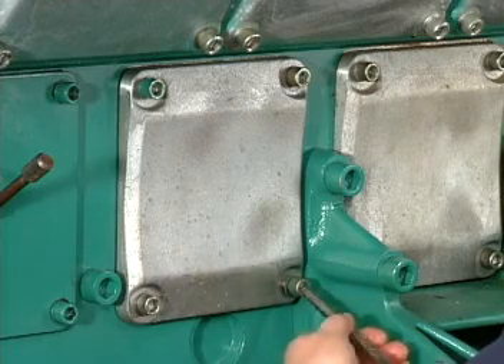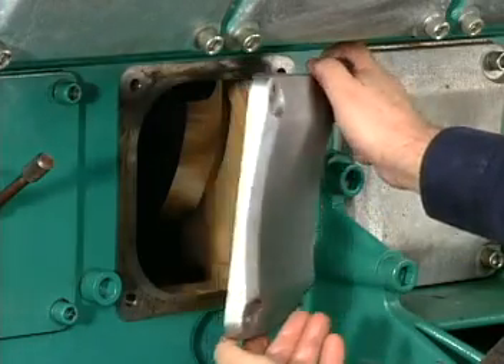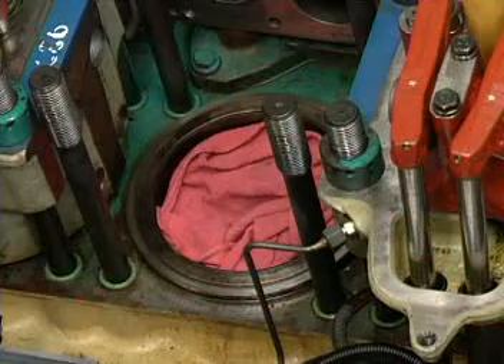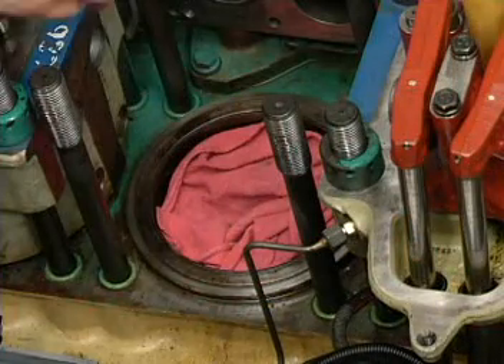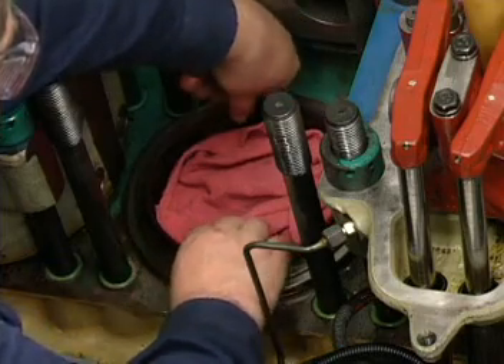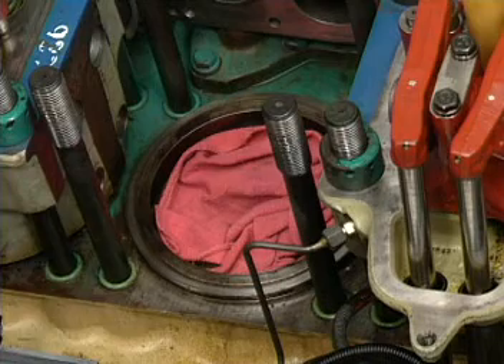Next, remove the crankshaft inspection cover for the cylinder being serviced. Cover the piston with a lint-free cloth and remove the anti-polishing ring. Use a three-leg puller and slide hammer if necessary.